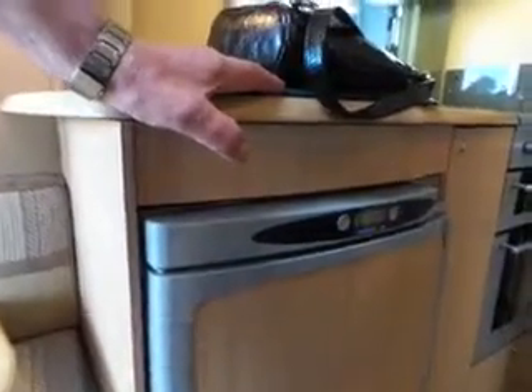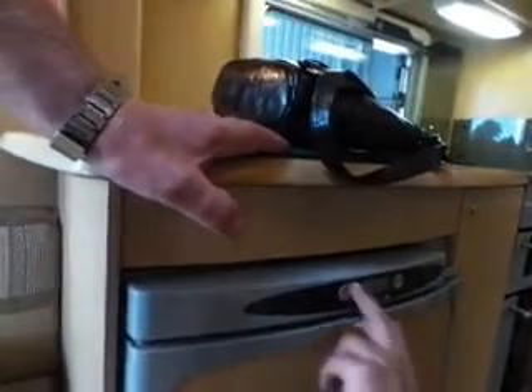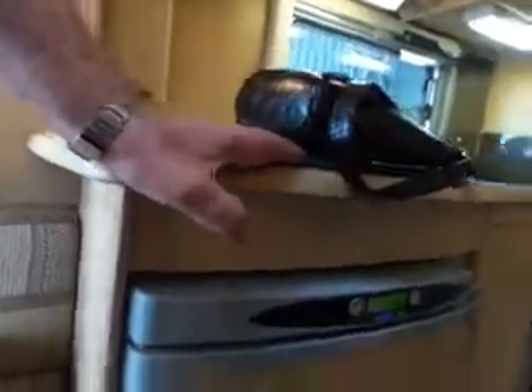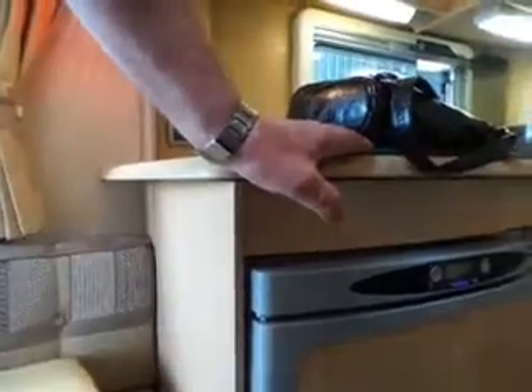If it fails on gas, check you've got gas running — try your cooker to make sure you've got sufficient gas. If it does fail, press and hold to switch it totally off, give it a few seconds, then switch it back on again to reset. It's trying to purge the air out of the system.